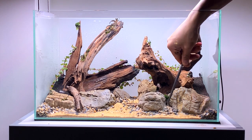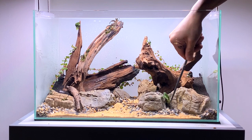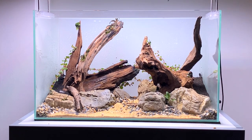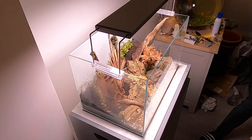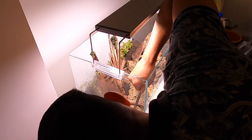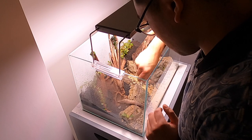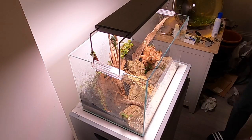The first crypt I'm going to be adding is Cryptocoryne Lutea Hobbit. This is probably one of the smallest crypts you can buy at the moment — it grows even smaller than Cryptocoryne parva. When I went to Aquarium Gardens, I saw them using it as a carpeting plant in one of the aquascapes and it looked really nice. I'm hoping by using this small crypt to give the whole aquascape a better sense of scale. I'm going to be adding it in the foreground where the sand and gravel is, just to add a bit more detail. I'm also going to add Tropica root tabs near the roots of this plant so it has enough nutrients because the substrate is inert.